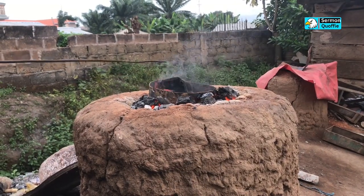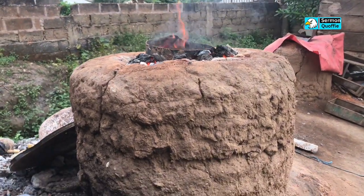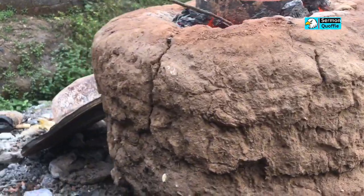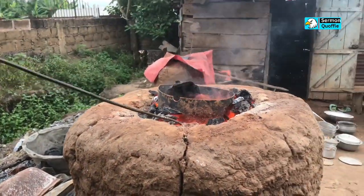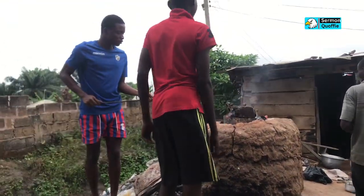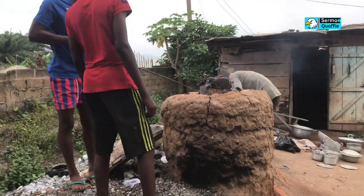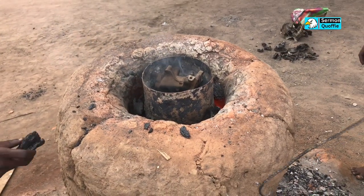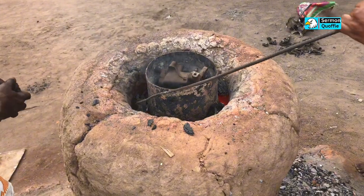By the end of this video you are definitely going to learn something about the process of making cooking pots. In Africa, metallic cooking pots are one of the most important utensils you can ever find in an African kitchen. I'm going to be taking you through a step-by-step process on how these cooking pots are made, right from scratch till the end.